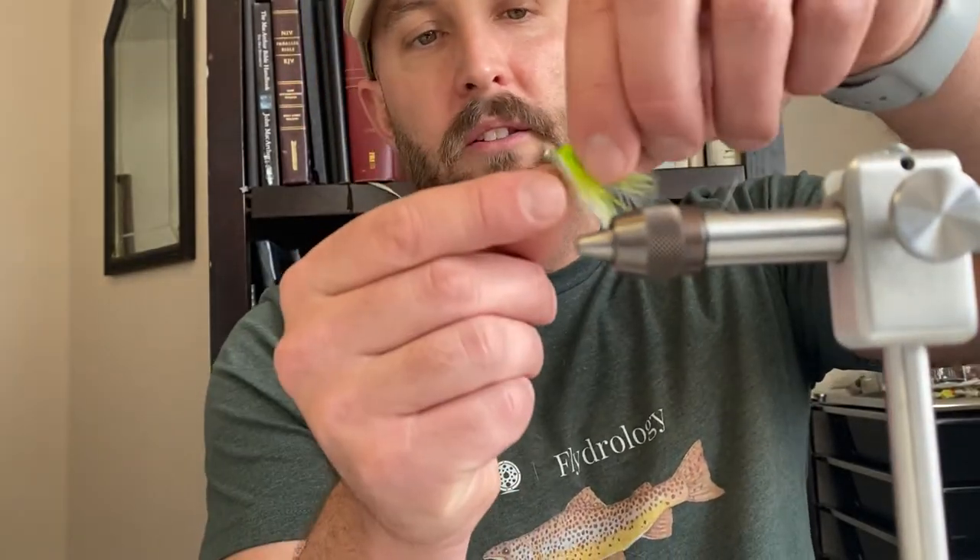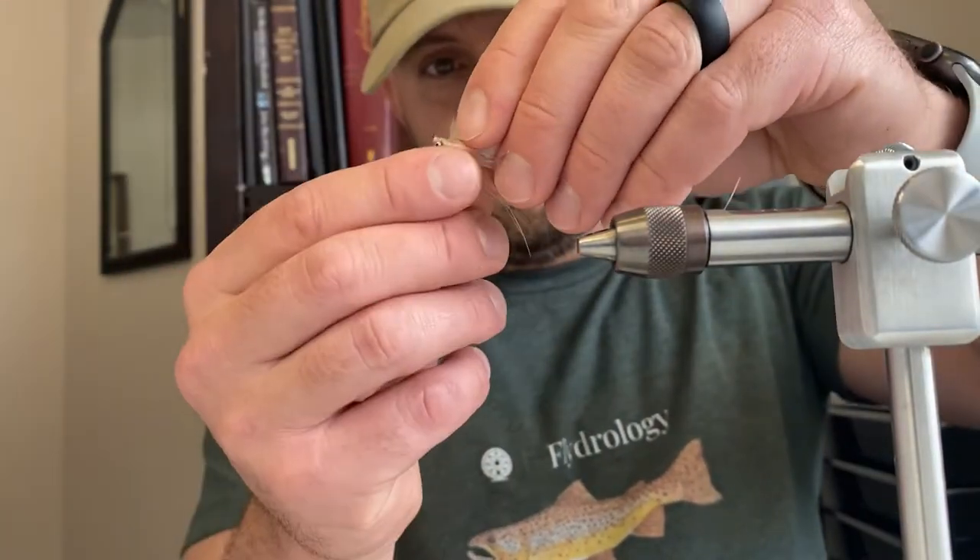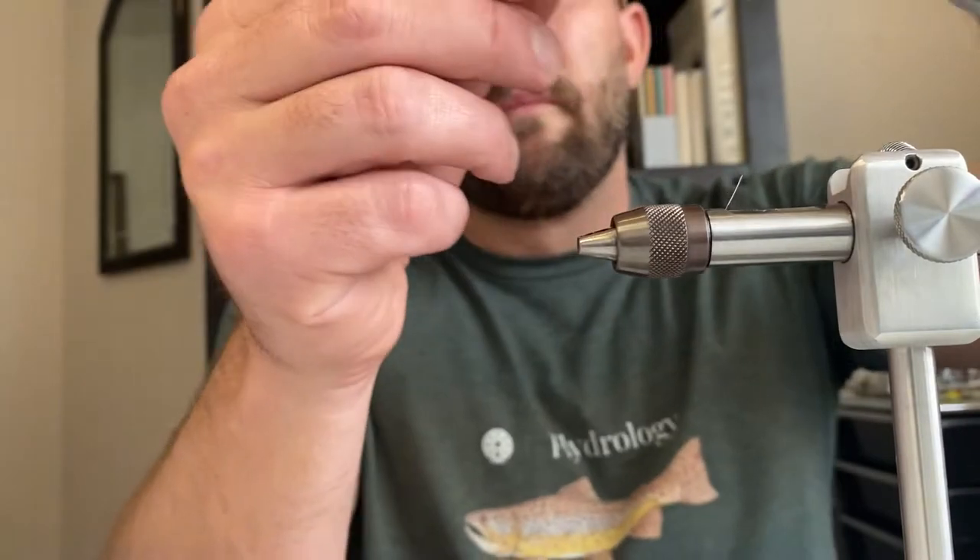Hey, what's up y'all, it's Pat from Texas Freshwater Fly Fishing here with another Tuesday Tie. Spring is coming pretty soon — winter is wrapping up, and in Texas that means the white bass are about to start running. We're going to tie up one of my favorite white bass flies today, it's called the SMP fly, and we're going to tie it in beige and white. You can tie it in a bunch of other colors — I really like solid white, chartreuse and white is great for white bass, and olive and white works too.